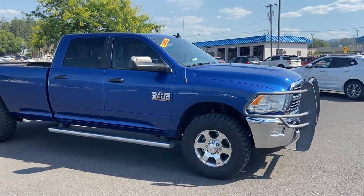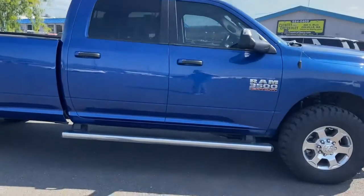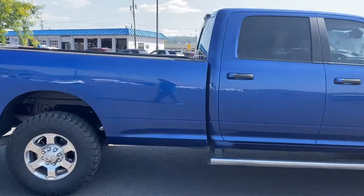Hello there, this is Carl with Country Chevrolet. I'm out here doing a video on this 2016 Ram 3500 Bighorn Edition.